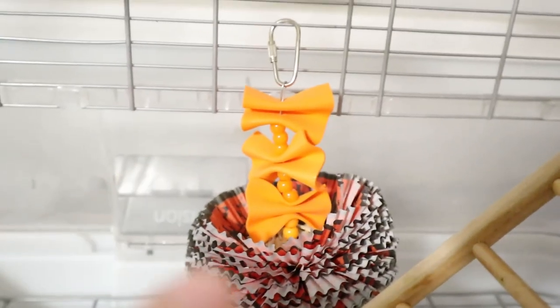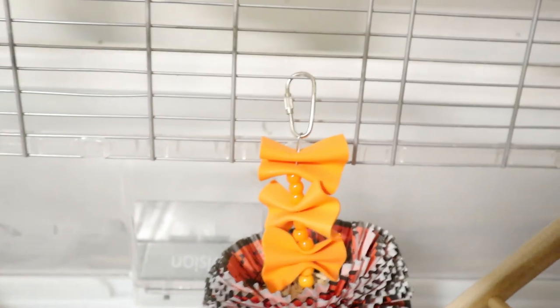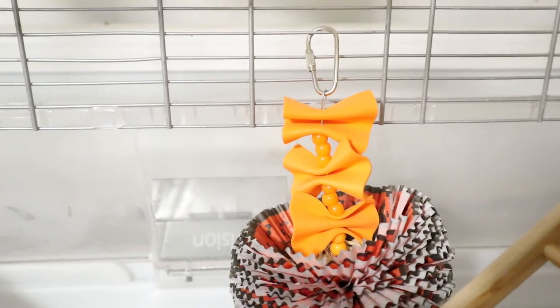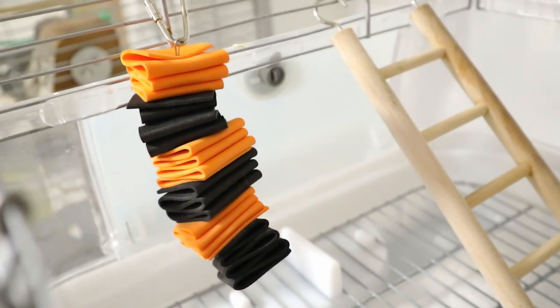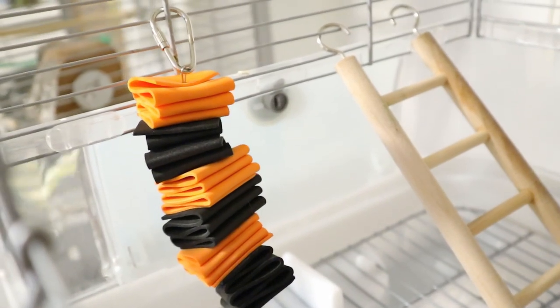At the bottom of Muffin's cage I have muffin cups that are Halloween themed, and I have these things that kind of look like bow ties, so I thought it was really cute. This toy is pretty much stacking up foam and it has very unique, pretty colors to it.